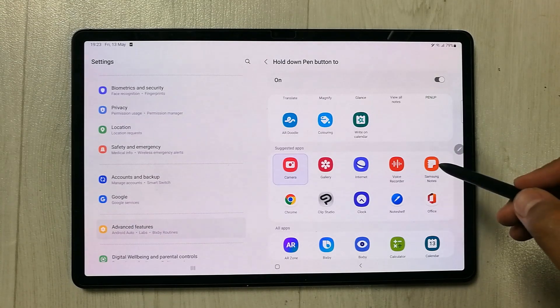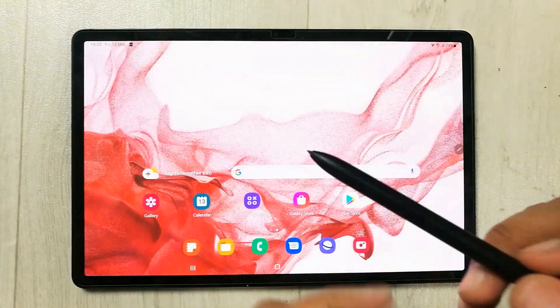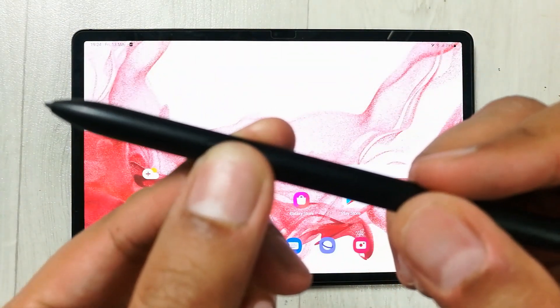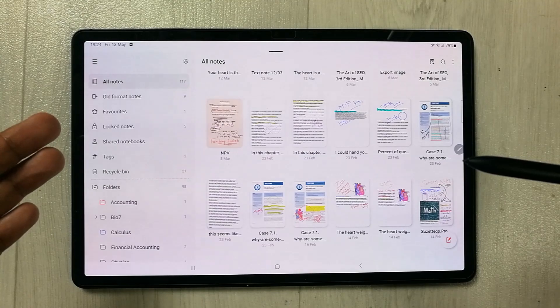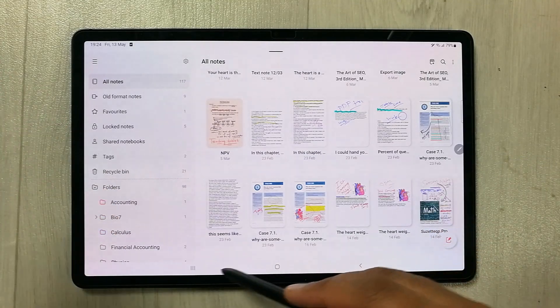Let's say I want to set it to Samsung Notes. Now I select Samsung Notes. Once I go back and press and hold my pen button without touching the tablet, you can see it opens Samsung Notes — because I customized it to Samsung Notes. You can do the same with any app you prefer.